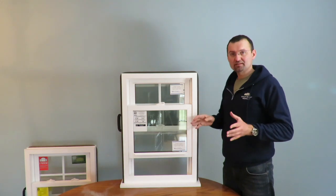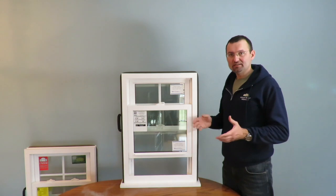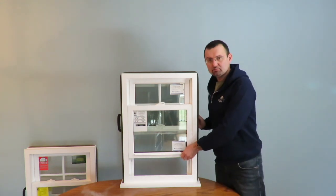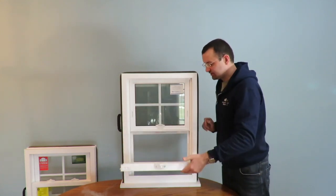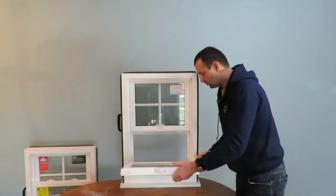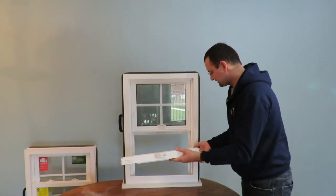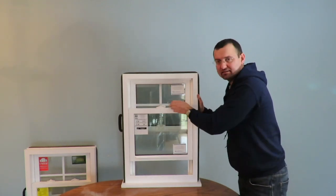Now, if it happened once, it's going to happen a second time if we don't find out the root cause — why did it happen — so in the future we don't repeat that mistake. Usually it happens because, let's say, you need to clean the outside glass of the window. You pull the sash in, you clean the glass, and then when you lock it back, you close the sash and tilt one side a little bit higher without leveling it. And boom — you have the same problem again.